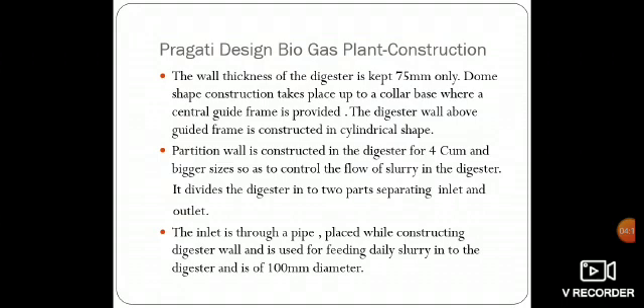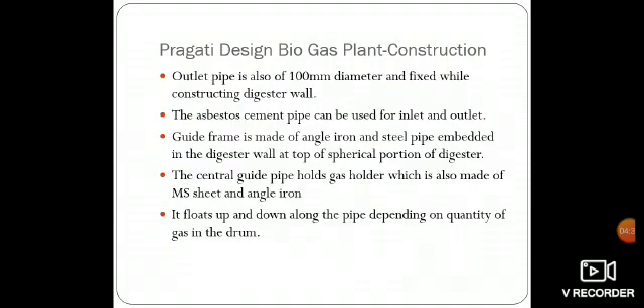A partition wall is constructed in the digester for 4 cubic meters and bigger sizes, so as to control the flow of slurry in the digester. It divides the digester into two parts, separating the inlet and outlet. The inlet is through a pipe of 100 mm diameter placed while constructing the digester wall, used for feeding daily slurry into the digester. The outlet pipe is also of 100 mm diameter and fixed while constructing the digester wall. Asbestos cement pipe can be used for both inlet and outlet.